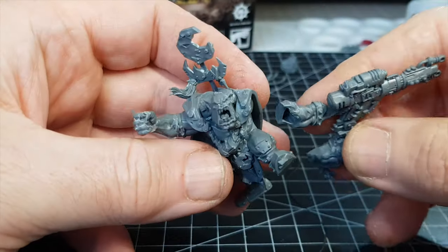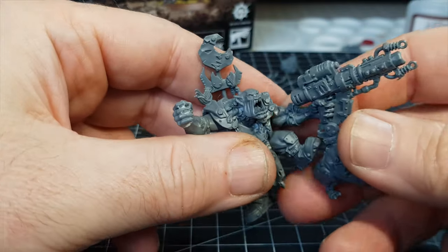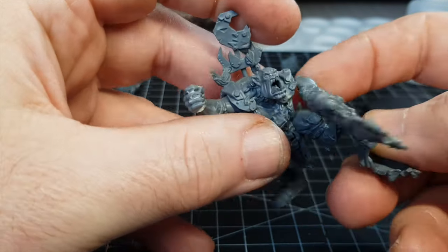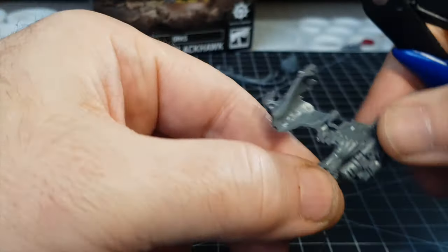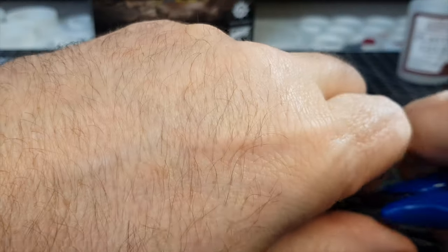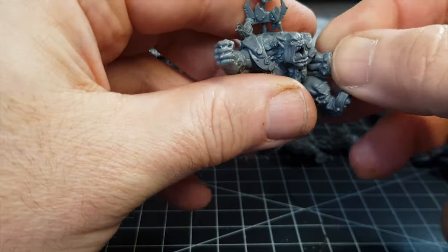I probably should have waited until this dude's arm had fully set as well, because as I'm doing this his arm keeps almost coming out of the socket. But a little bit of perseverance and taking it carefully so as not to hurt myself or cut off too much — and there's his hand nice and ready to hold onto a bunny, which I'm going to 3D print. Now it's time to change his other arm — obviously a huge big weapon, probably too big. So I'm going to cut him off below the elbow as I want to use this bit of the arm.